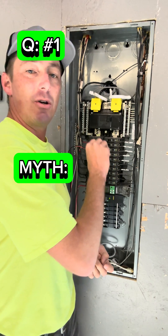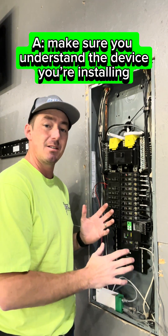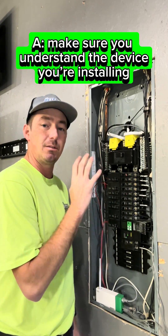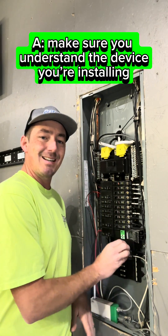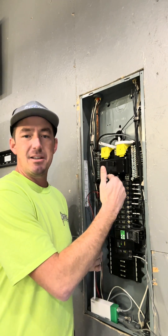This needs to be installed at the top of the panel. This device in particular? No, it does not, because it's a plug-on neutral and it can be installed anywhere in this electrical panel and serve the same purpose. If this was a pigtail style, whether it's Square D or a competitor, it needs to be located as closely to the main as possible.